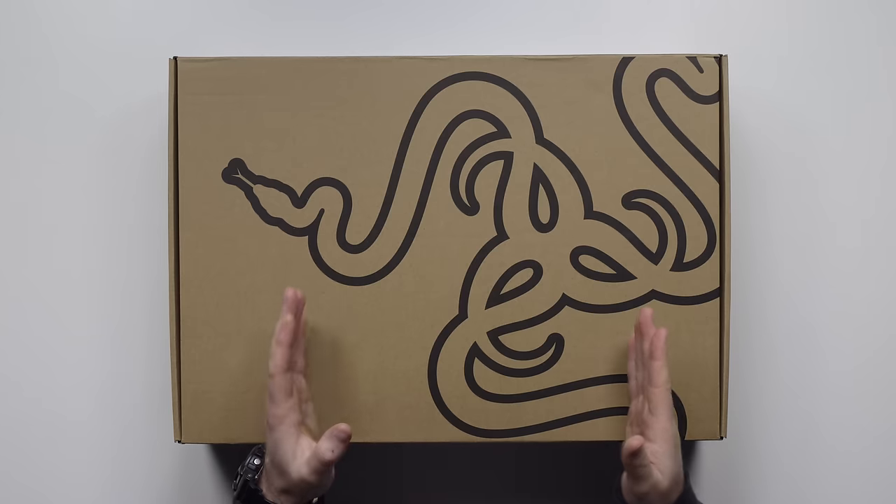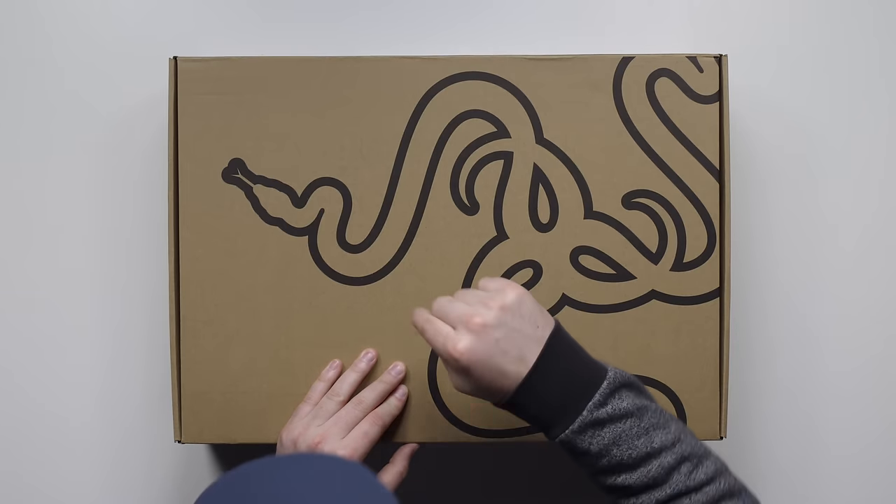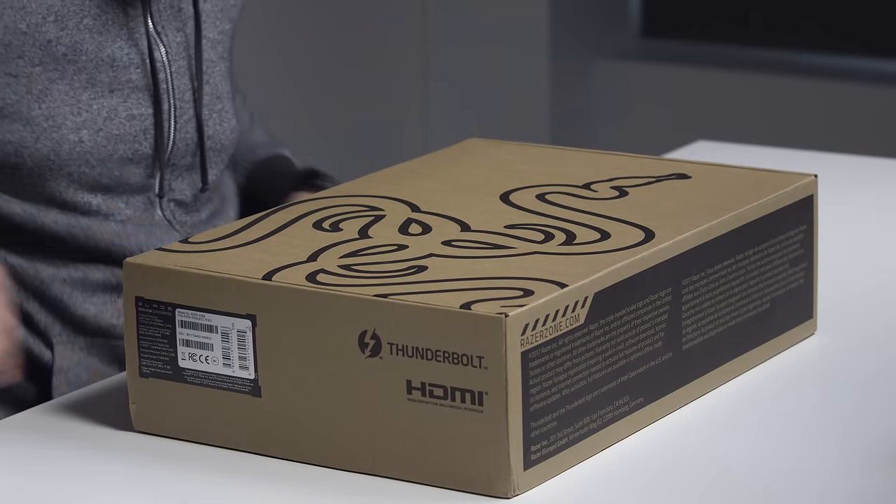Today we've got the Blade Pro, which is the top range of Razer laptops — 17 inches, 4K display, a GTX 1080 graphics card, which is just a sliver less performance than the desktop variant. It's all happening in here, but you're gonna pay a price. Like many things in life, you get what you pay for.